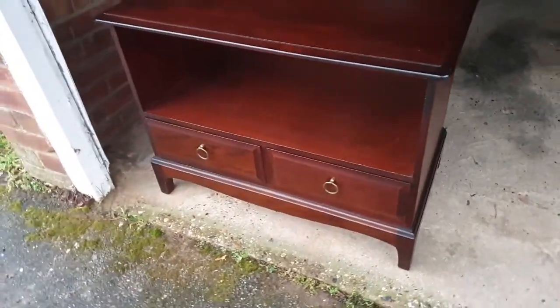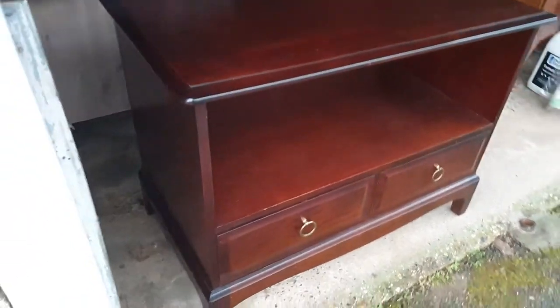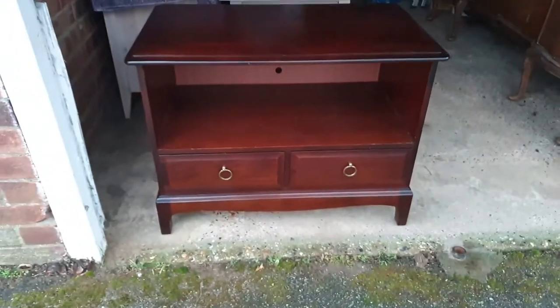Hello everyone! Here is our latest project, which is this beautiful Stag TV stand that we got from a charity shop a couple of weeks ago. It was in really good shape, but it did have some scratches as you can see, so it definitely needed some attention. But I was ready to upcycle it and we took it home, so let's see how it turned out.